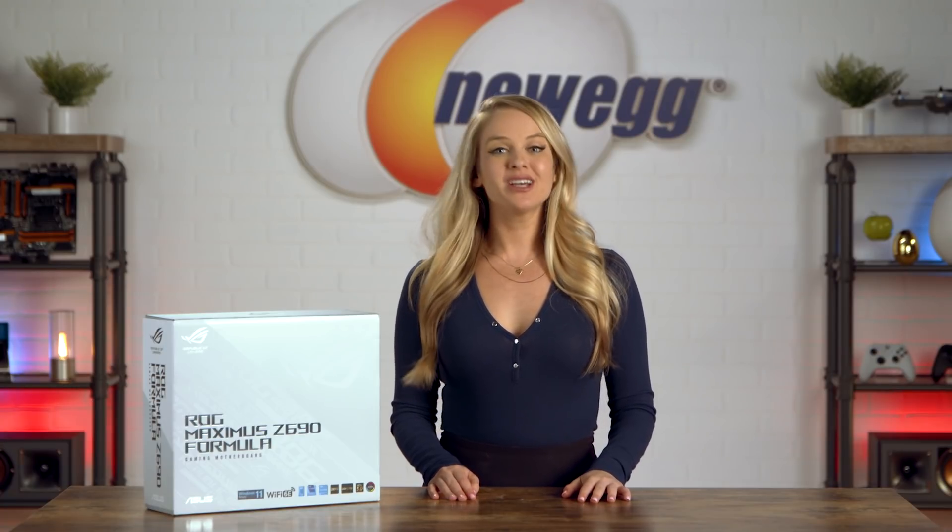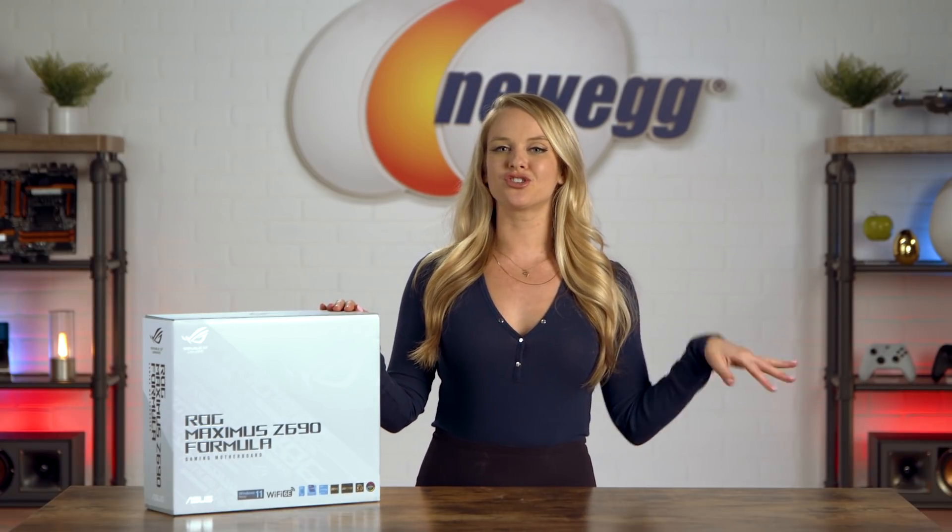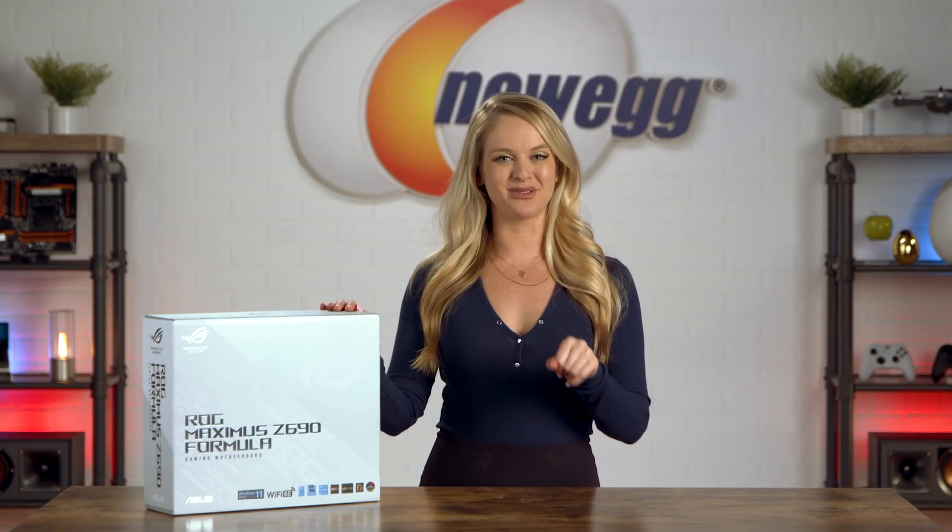You know what they say, you should always listen to your motherboard. The Republic of Gamers Maximus Z690 Formula is an intelligent motherboard that will ensure your rig is performing at its best. Let's get into it.